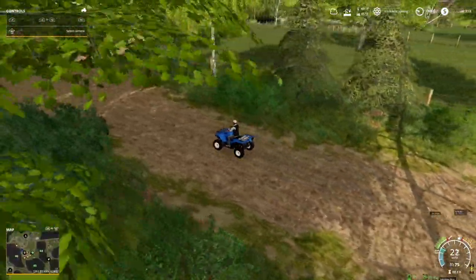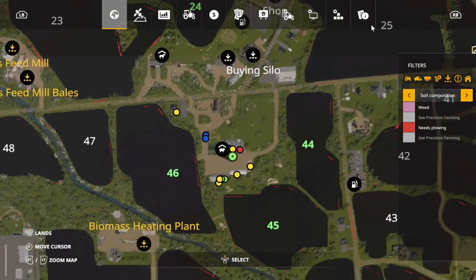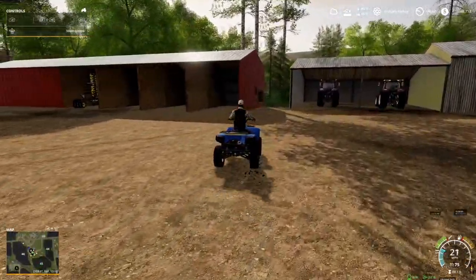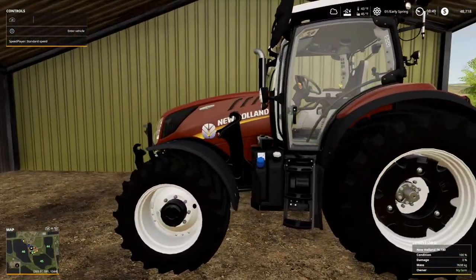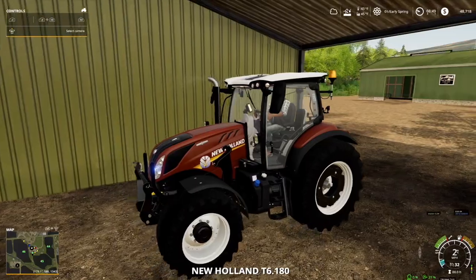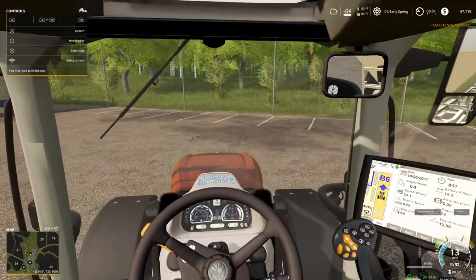We've got some fields right here — basically it's one big field, but it's that whole field area right there. We've got that whole section. I think what we're going to do is we're going to take that and plow it up. That's a good idea. All right, let's jump in the New Holland here. Let's grab our fertilizer, and we may even need a weight for the front of this just to keep it on the ground. The weight has been purchased.